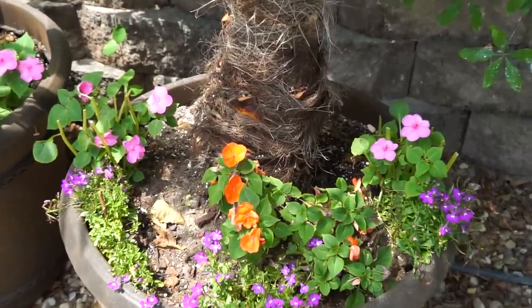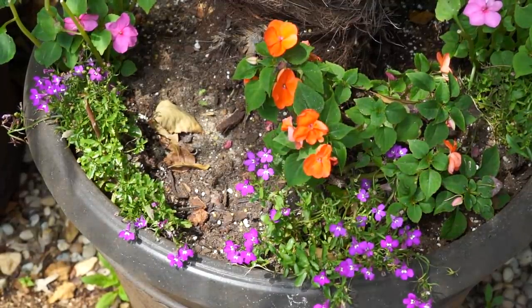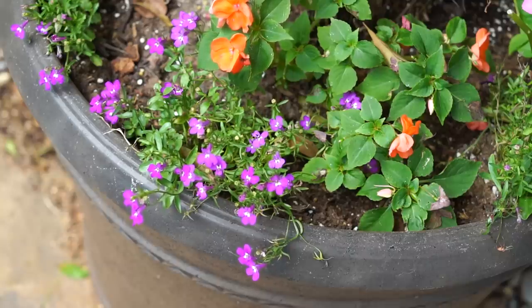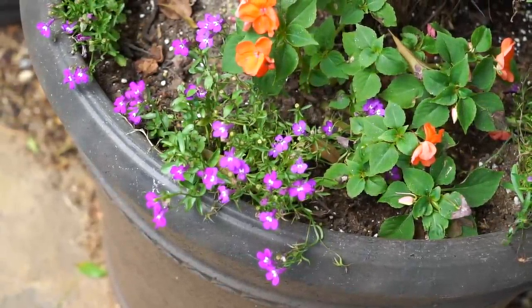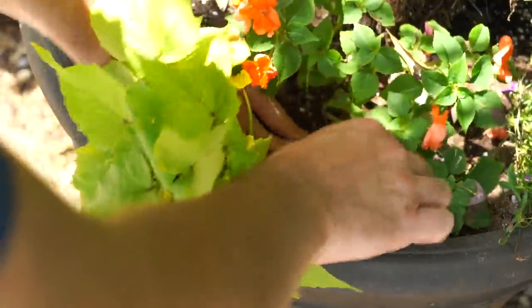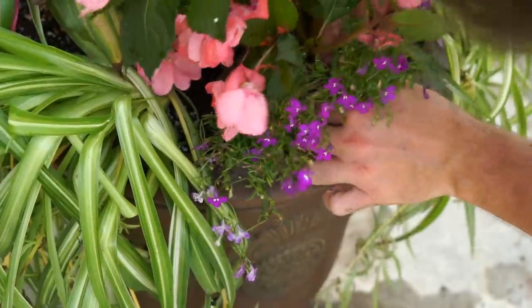I just remembered — when I potted up those windmill palms in a vlog a couple of weeks ago, I had extra lobelia and put two in the fronts of them. I forgot I got them to use with these front porch planters. So I'm going to take those lobelias and in their place on the windmill palms I'll put the Sweet Caroline Bewitched Green with Envy Sweet Potato Vines, because they'll like about the same sun. Sweet potato vines are pretty versatile, so that works out.